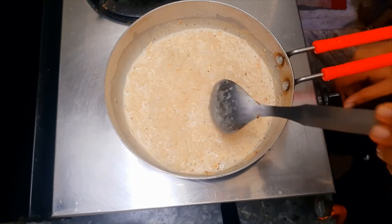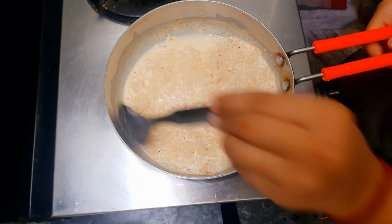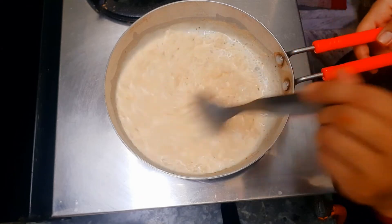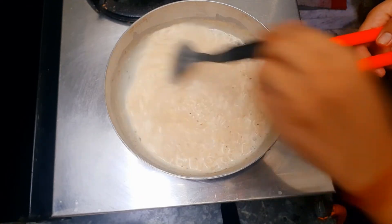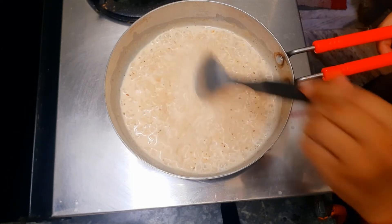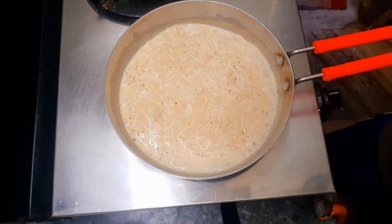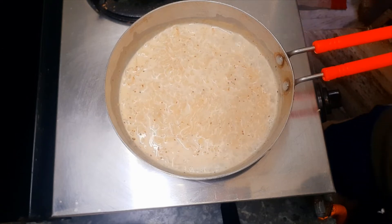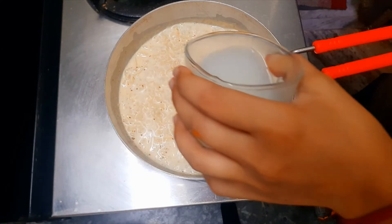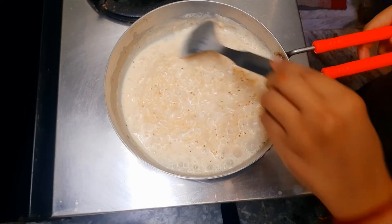Turn the gas down a little bit and we will add other ingredients. We can add some oregano and mirch. We can also add some stock water so that we can add more cream.